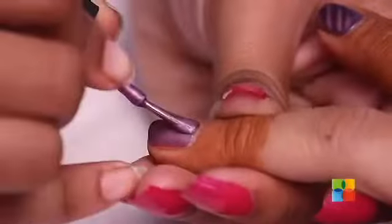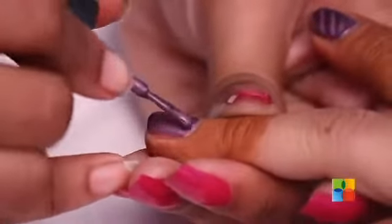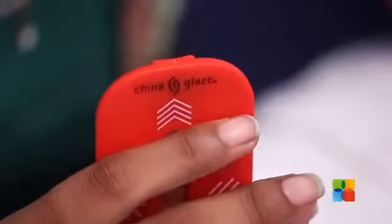For the second nail, I am going to be doing this design. And for the third nail, we are going to be doing this design.